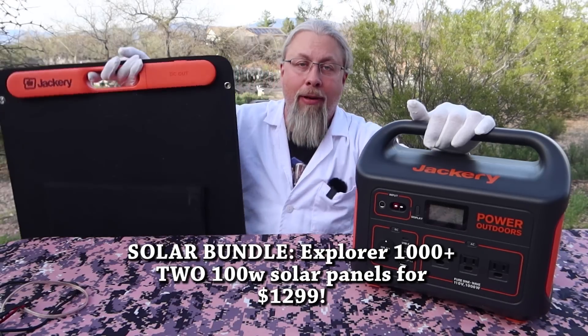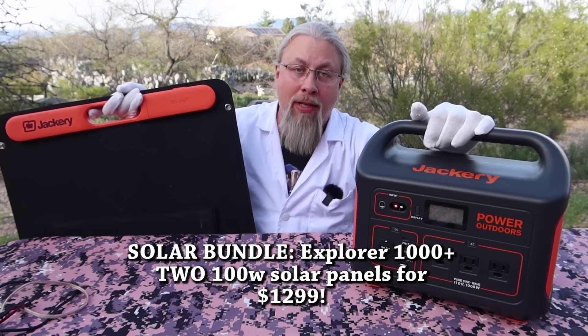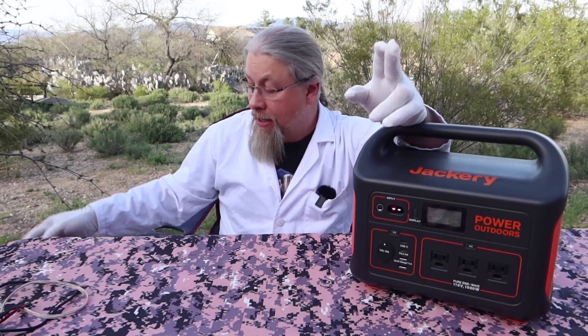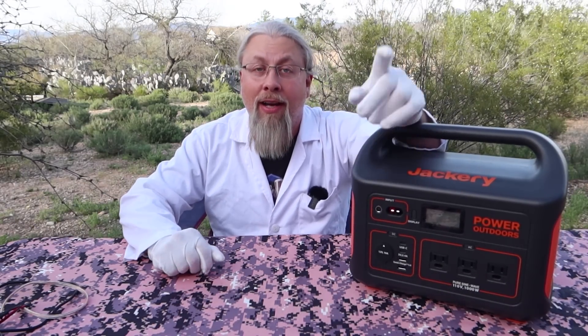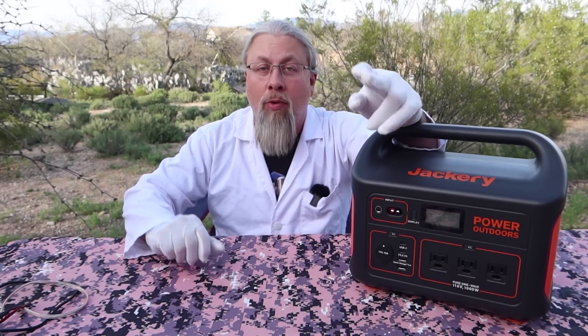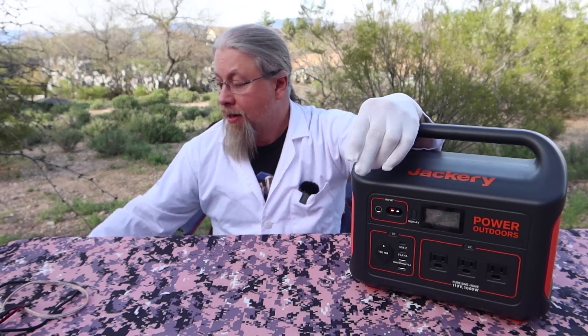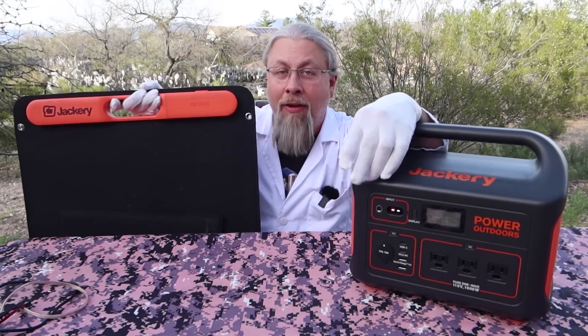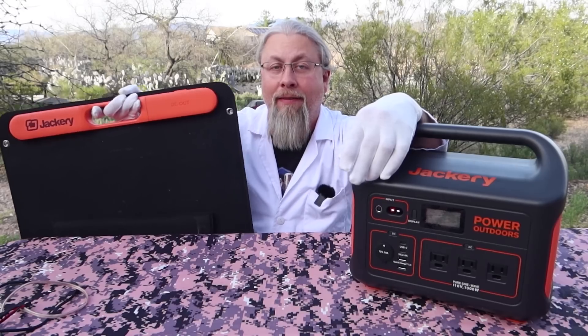These panels typically go for about $300 each on their own, so it is a pretty good deal. If you want to see my review of the Solar Saga 100, I'll link it at the end of this video and down in the description so you can see what kind of quality panels these really are. I've reviewed a lot of solar panels, and this is actually my favorite portable panel out there.